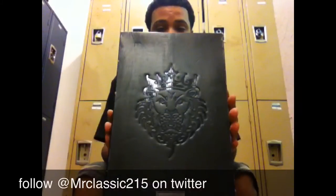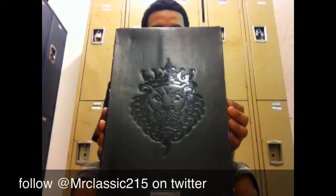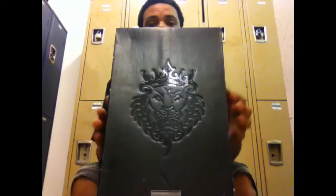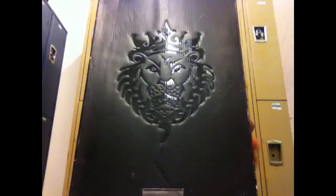So here we have my latest pickup I got on Saturday, courtesy of the homie Mr. Classic 2 and 5. If you're not doing so, please follow him on Twitter. As you can see, it is a LeBron.